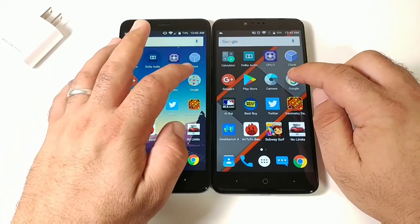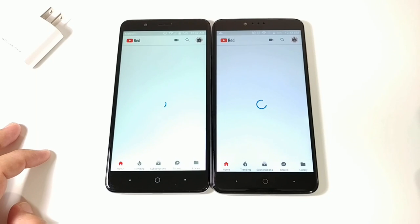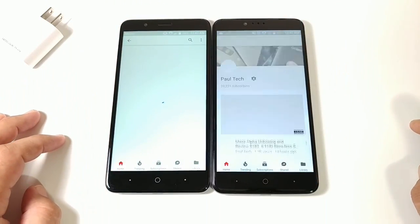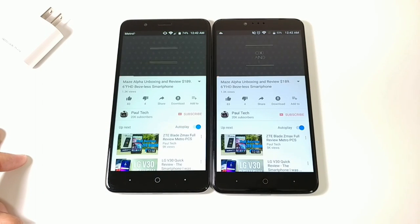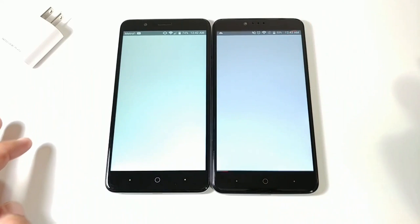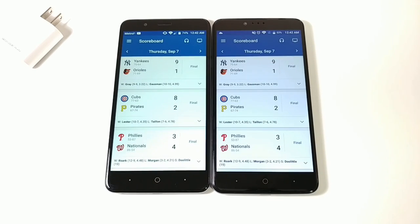Opening YouTube from the Google folder — very close, pretty much the same time. Getting a video playing on both, then exiting. Opening MLB At Bat to see which device loads scores fastest — and it's the ZMAX Pro, opening MLB faster.